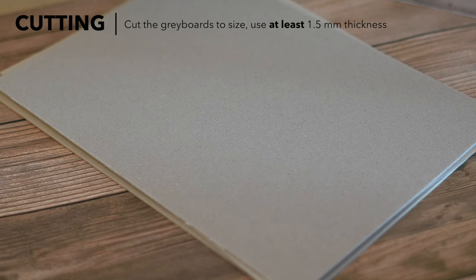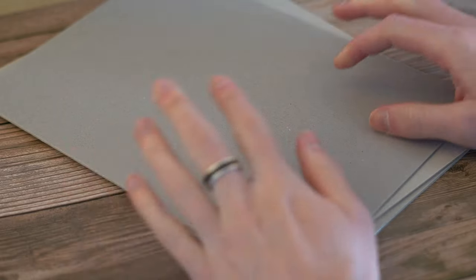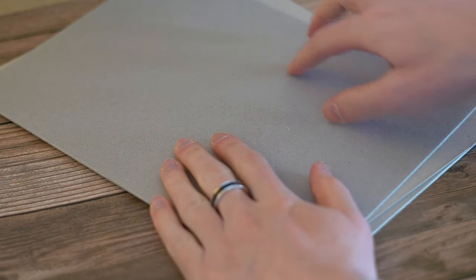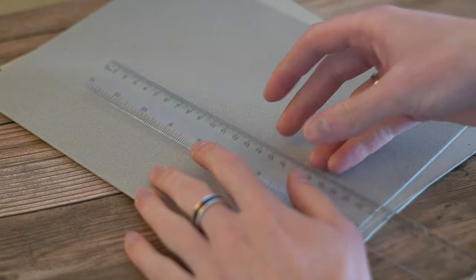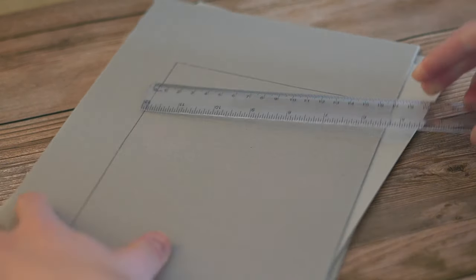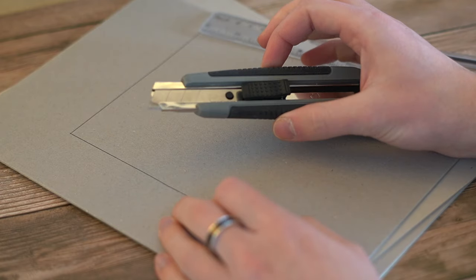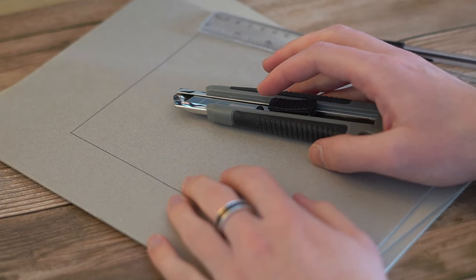The next step is to cut the gray board for the rigidity of the cover. This gray board is A4 size and two millimeters thick — you can buy it from many places including Amazon. Measure out the block sizes from your design: in my case 14.4 by 21 centimeters. Draw lines, then cut using a sharp knife and ruler. Don't use scissors — it will break the board. Make sure the front and back covers are exactly the same size. Cut out your three pieces: front cover, back cover, and spine.